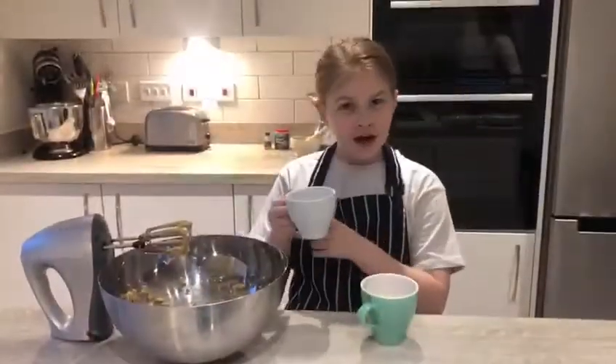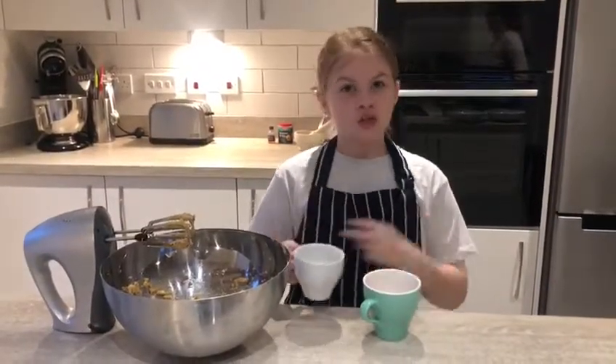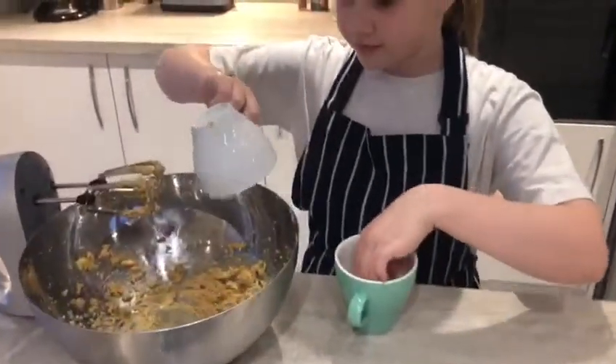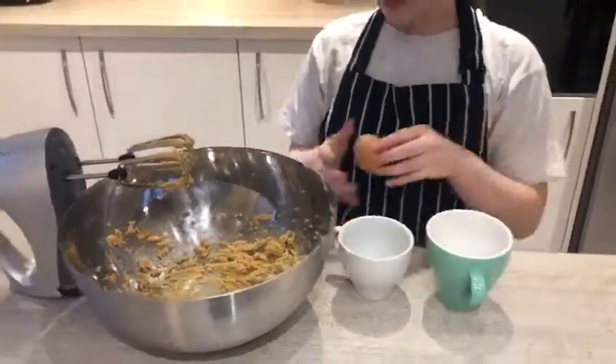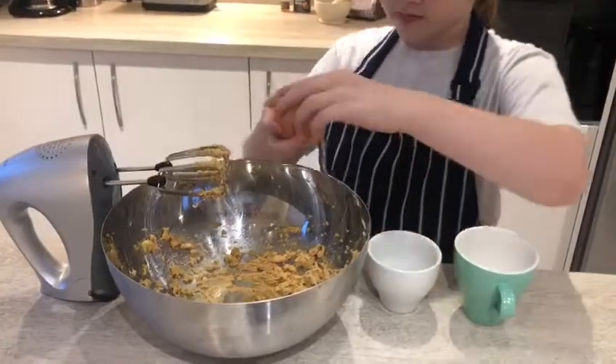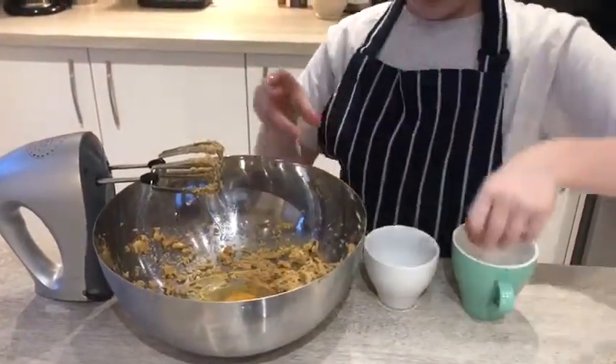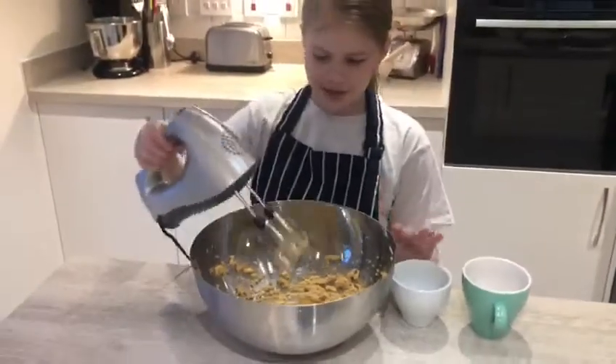So, I've weighed out the vanilla extract to 1 teaspoon, and we are going to add it in with the egg. I'm going to have a right big mix again.